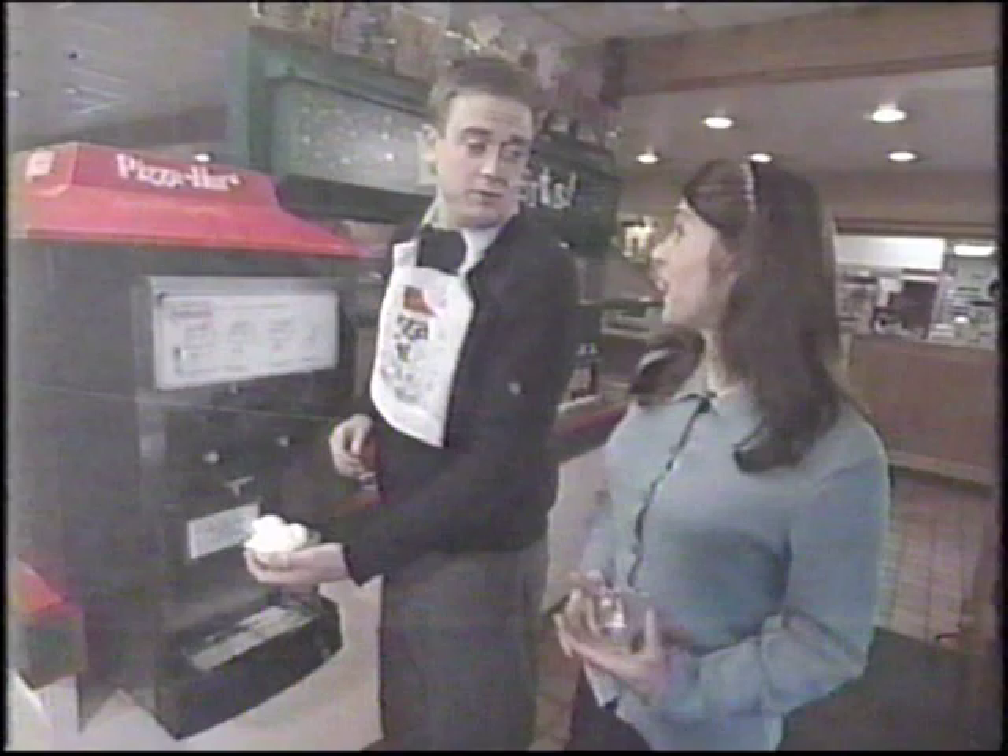Excuse me, you're not making an ordinary sundae, are you? Well, yes, I was thinking... Obviously, you haven't heard about the new Woe Sundae. A Woe Sundae? What's that? Come along, I'll show you.